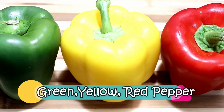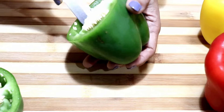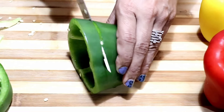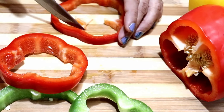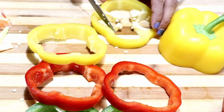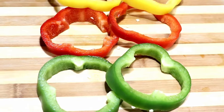Let's begin by making the pepper rings. I have these three colorful peppers. Let's cut from the top and remove the seeds from inside. Now cut into half-inch thick rings. Similarly I am going to cut the red and yellow peppers also. Here are our colorful pepper rings.